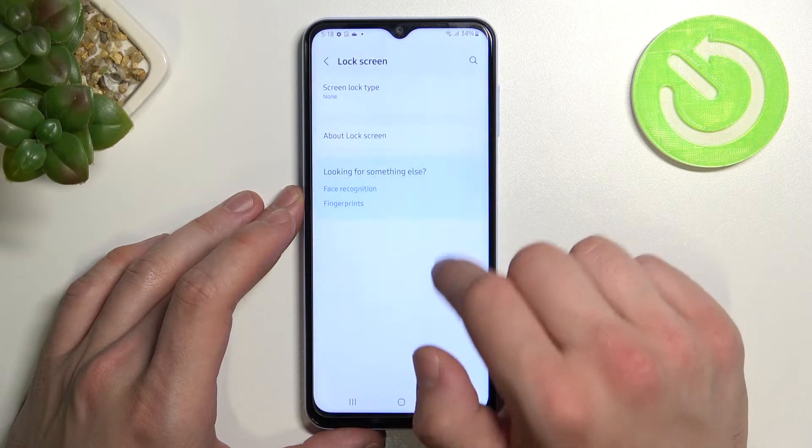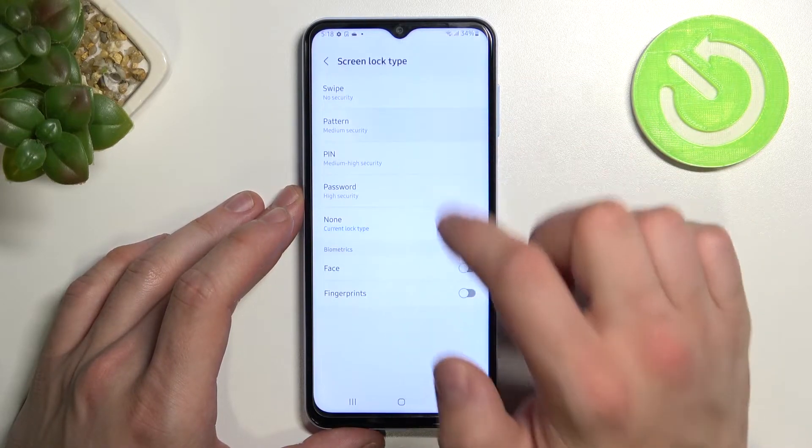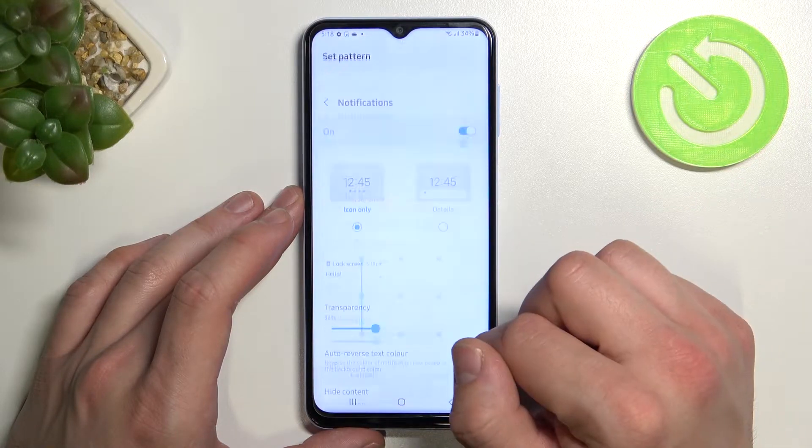None. And in the end, pattern. Once it's done,